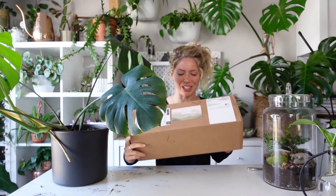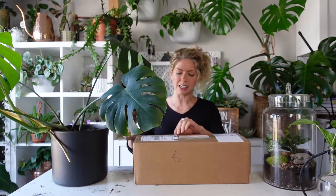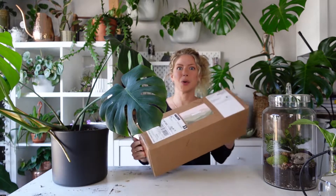Hey everyone, Emma here from the Urban Botanist. Today I'm talking about moss poles again, but this video is going to be a little different than the last one — I'm not actually making a moss pole. Instead, I'm highlighting a very exciting package I just got in from Mossify, a Canadian Toronto-based company. They were nice enough to send me a moss pole, so I thought I'd do an unboxing video to show you guys what these poles are all about.